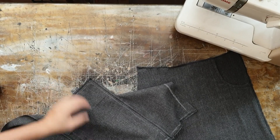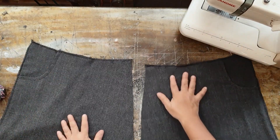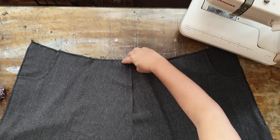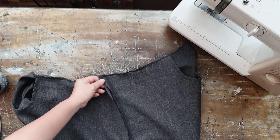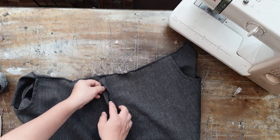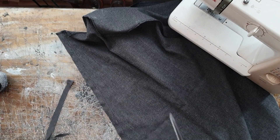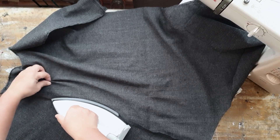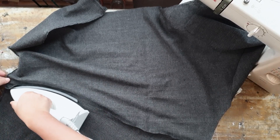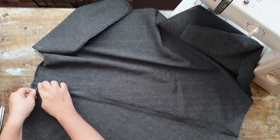Okay, so we've got the pockets done and now it's time to flat fell the two front panels together. With the correct side of the fabric facing you, pinch the drop crotch area together and then sew with a 2 cm seam allowance. The seams will show on the correct side of the fabric, so don't freak out. Next, we trim off one of the seam allowances very close to the sewn line. We will use the uncut side to wrap around the cut side, forming the flat fell seam. For good results, iron the uncut seam over the cut one, then fold the seams over to form a 1 cm band and sew over it.